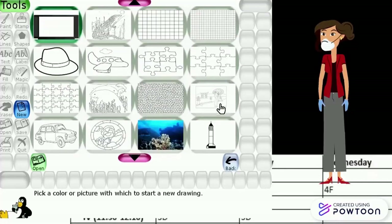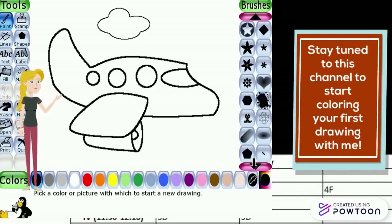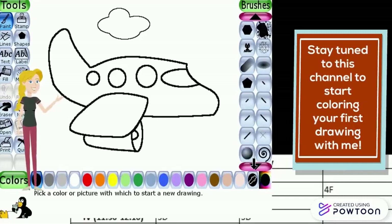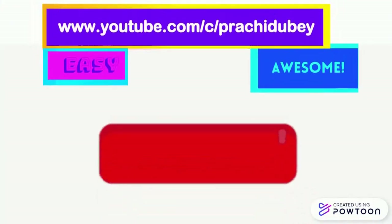Stay tuned to this channel to start coloring your first drawing with me. Thank you for watching, and please don't forget to subscribe to our channel.